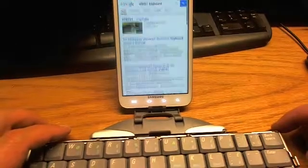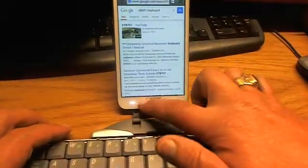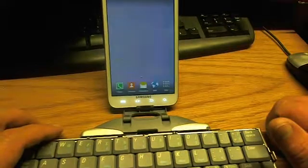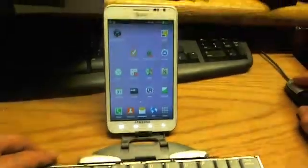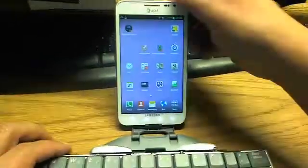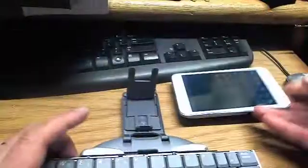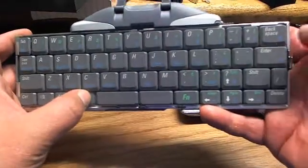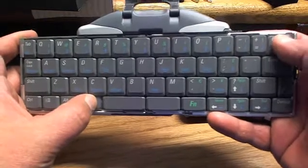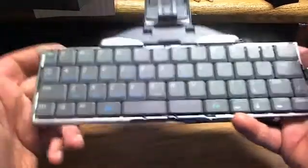That's the way you see, guys, how we were able to activate the keyboard. Thanks for watching my video. Hope that was helpful. To deactivate, press the Fn button and the Backspace button, which stands for Off, and hold for a few seconds — so the keyboard is off.